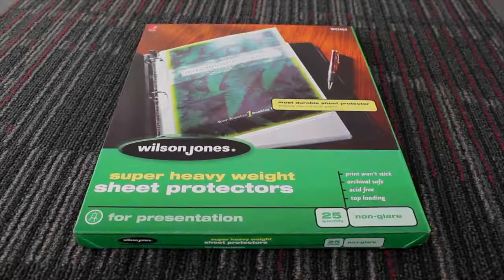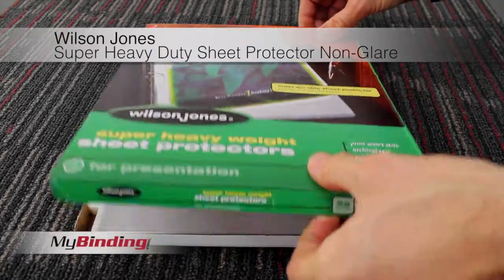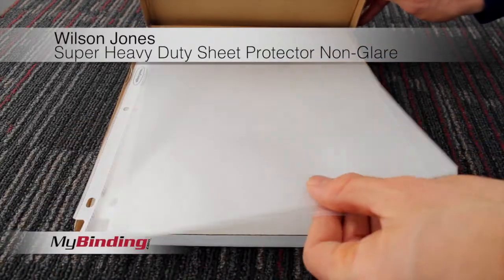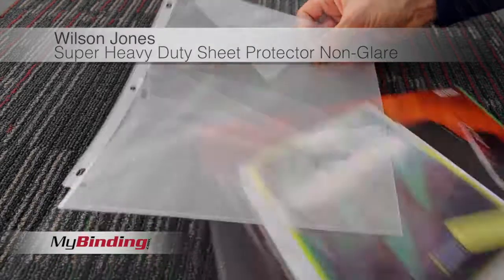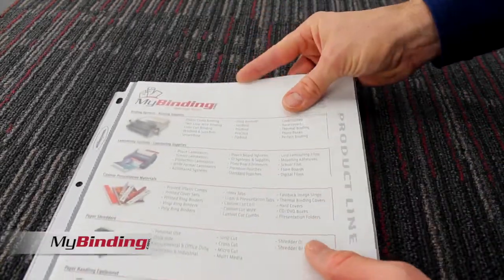Welcome to MyBinding video. These are Wilson Jones Super Heavy Duty Sheet Protectors with a non-glare finish, coming in packs of 25 or 50. These are the sheet protectors that you want for ultimate protection for your presentations.